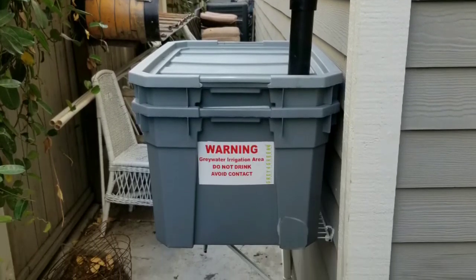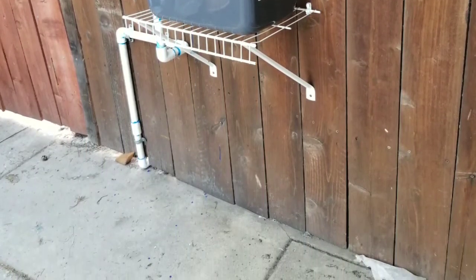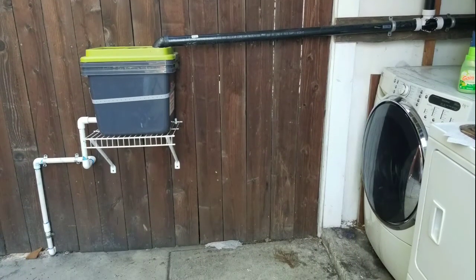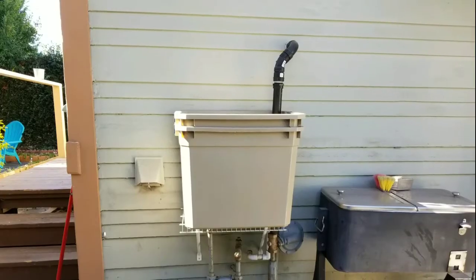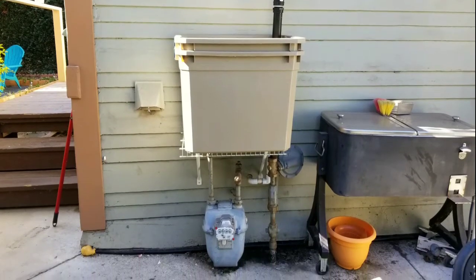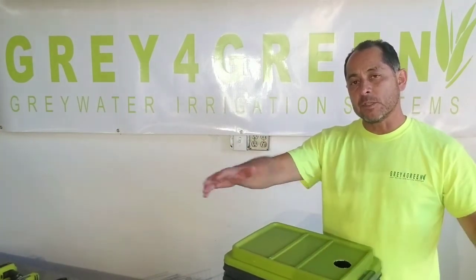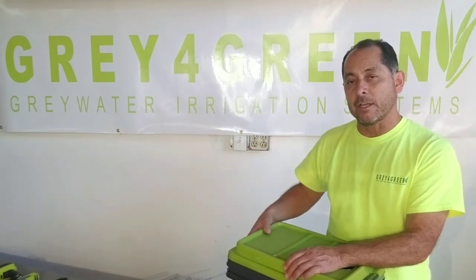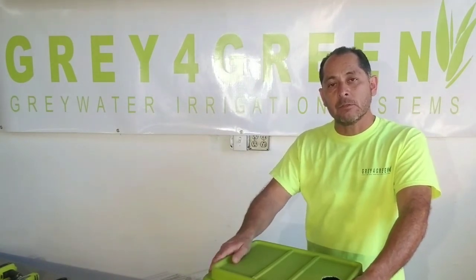Thank you for joining me and now let's go outside and see how this thing works. Thank you everyone for joining me outside and seeing all the different installs we have out there. Most of them had some elevation to the ground that allows the water to accumulate within the surge tank itself and then have some head to push the water out into the yard. Hope this video was helpful. We have another one coming up that will show you how to build a filter for a shower gray water system that sits at the ground level and can also hold a pump.